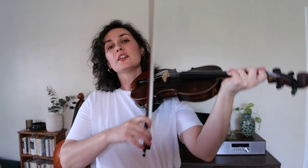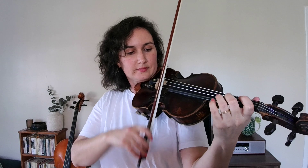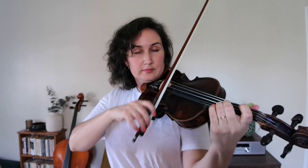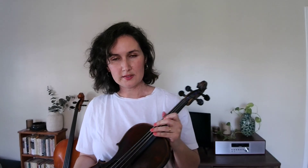Practice loop two. Not all of our songs have two practice loops, but this one does. This is a section that goes like this. That's our practice loop two, and it uses the same fingers basically: open A, two on A, E string, E string, back to two on A.